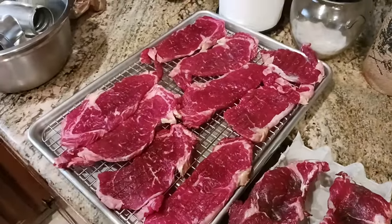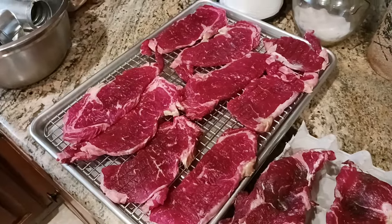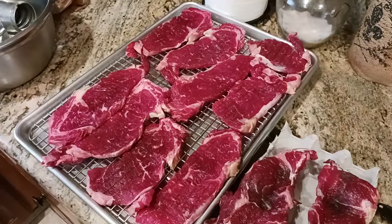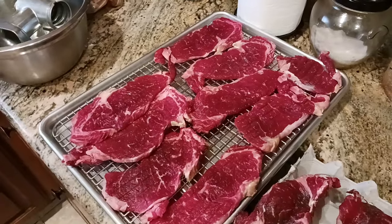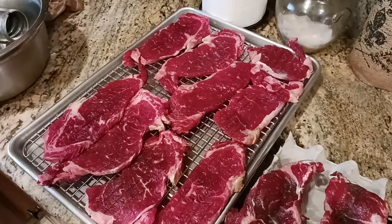Then you're ready to cook your steaks. At that point, 48 hours later, just lightly season them — maybe some pepper, or any kind of spice rub you want. Then go ahead and cook them: frying pan, barbecue, whatever you want to do. They're good to go.